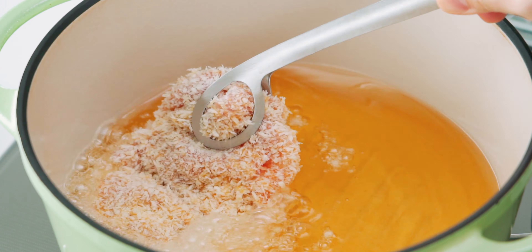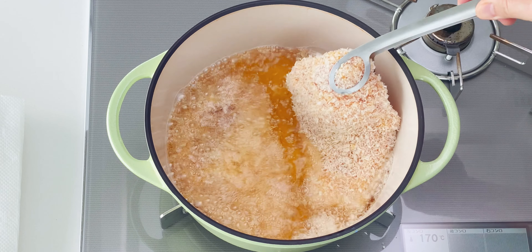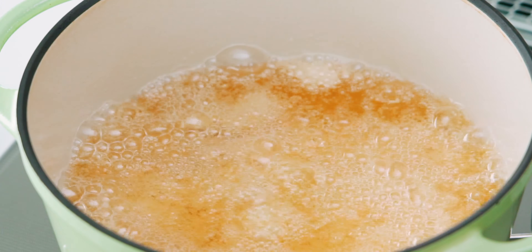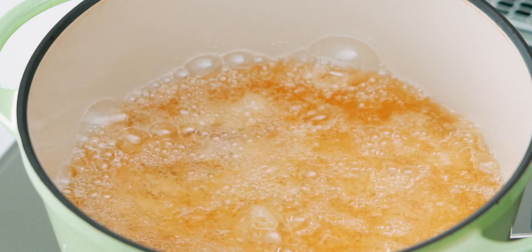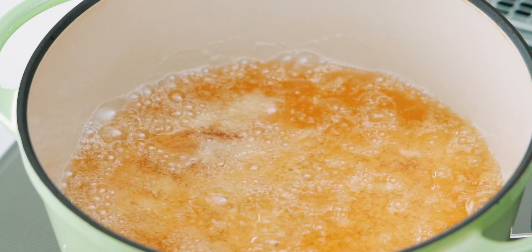Go ahead and add a few cutlets to the oil. Fry until the chicken is golden brown and cooked through — it takes about seven minutes on my setup, but there are so many variables that can affect cooking time, so this can vary quite a bit.